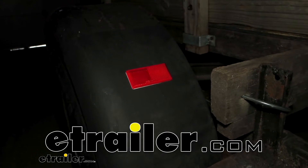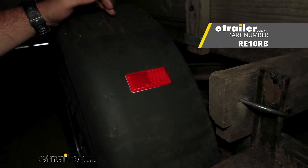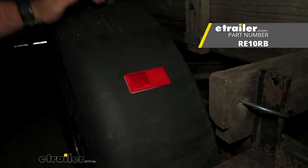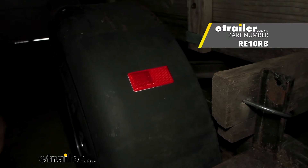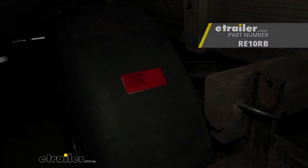Hello neighbors, it's Brad here at eTrailer and today we're taking a look and installing the Optronics Red Reflector that's going to be nice and easy to just press on and give us the illumination we need without having to run wires. Sometimes when driving a trailer at dusk and lights are in the eyes of other drivers, you may not have your headlights on yet, but it's going to be hard to see that trailer. Having a reflector when those headlights or just the light hits it is going to be a great way to let them know that there is a trailer ahead of them.